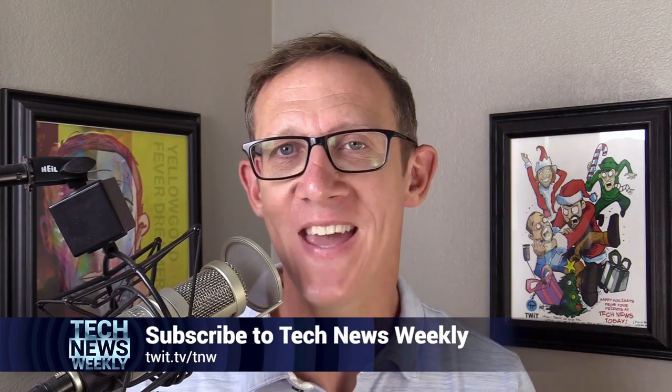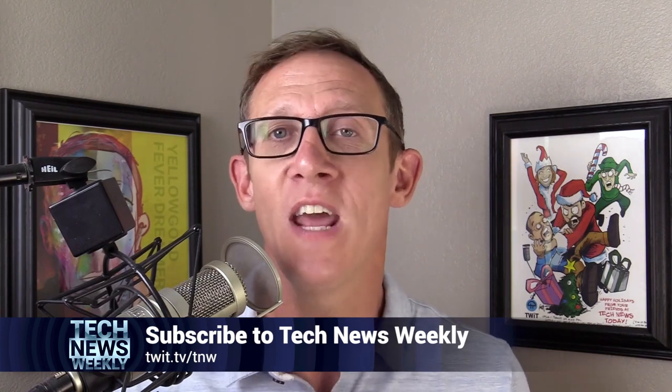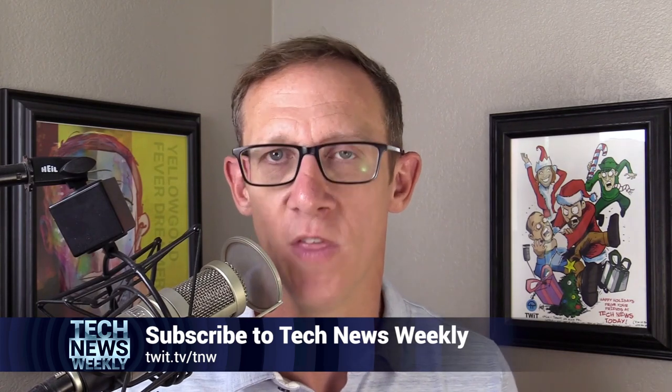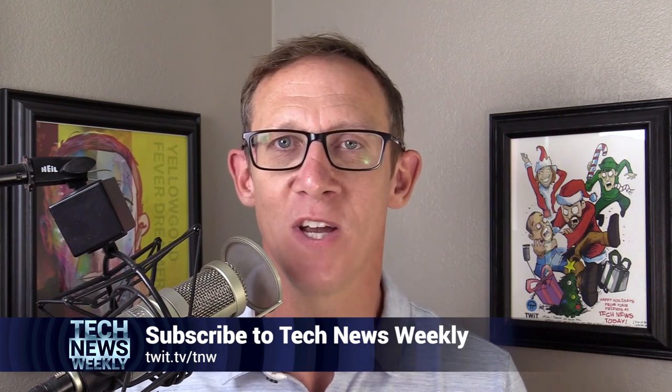I'm Jason Howell, host of Tech News Weekly here on twit.tv, along with my co-host Micah Sargent. Each and every week, we talk to people who are making and breaking the tech news. It could be journalists writing amazing tech stories, it could be experts, it could be the sources of the stories themselves — developers, you name it. We bring them onto the show and we talk to them about why their story is resonating with the world. You can watch and subscribe by going to twit.tv/TNW. Make sure you do that and you won't miss a single episode. We'll see you there.